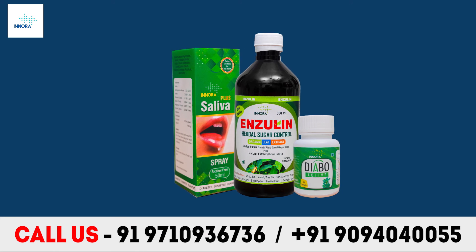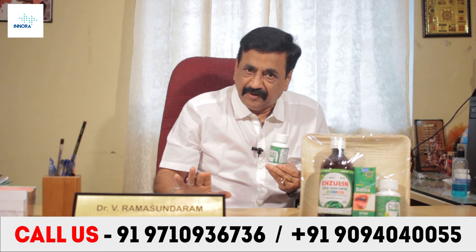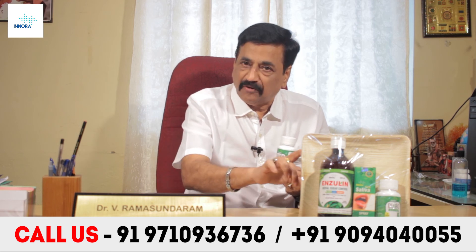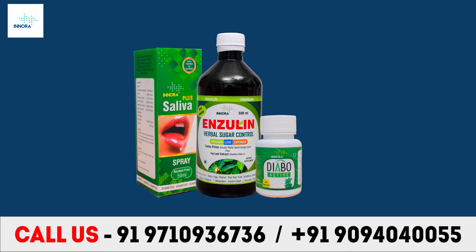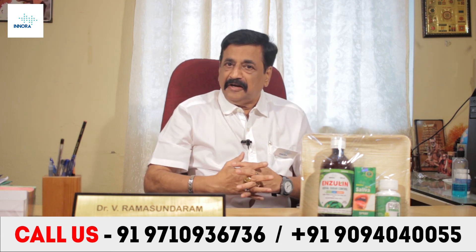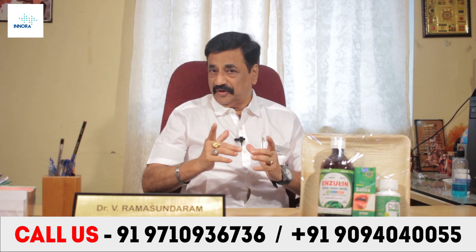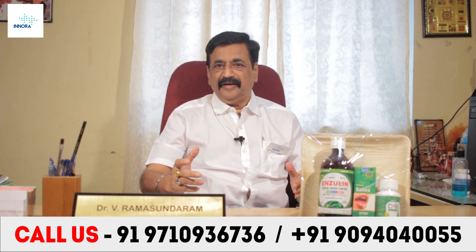If you take all three products, you are sure of controlling your diabetes and normalizing your sugar levels in both blood and urine. People suffering from diabetes, please do not forget Inora Insulin Syrup, Inora Saliva Spray, and Inora Diabo Active. People interested in buying can contact the following number — a special price is offered when you buy all three together. Say goodbye to diabetes and have good control so that you can eat well. Don't forget the Inora Diabetic Kit.